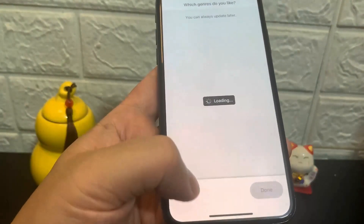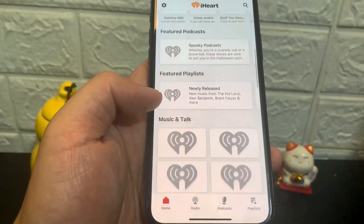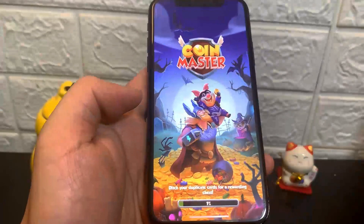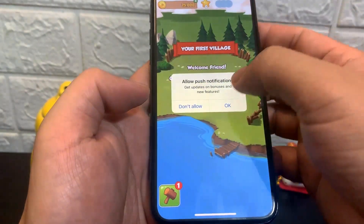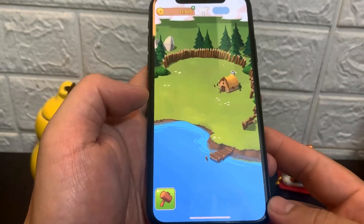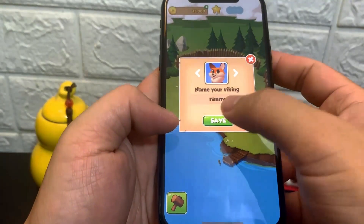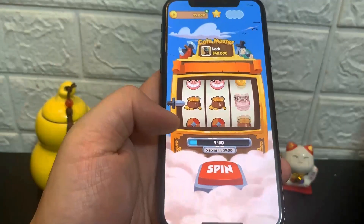Now I'm going to go ahead and do the other app, which is Coin Master. It's a game, so with games you just have to go ahead and run them. There might be instructions like 'complete level three' or something like that, so if you have specific instructions make sure you follow those. I'm just going to go ahead and touch around. So I'll spin this — super cool.